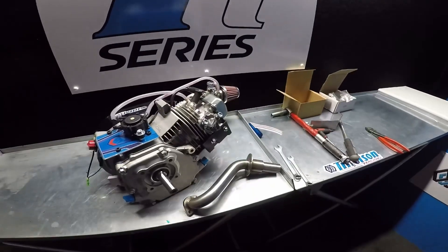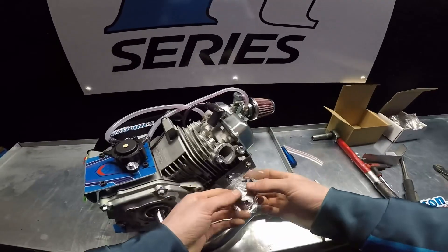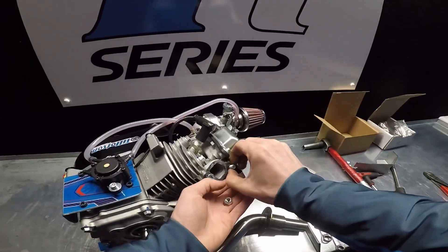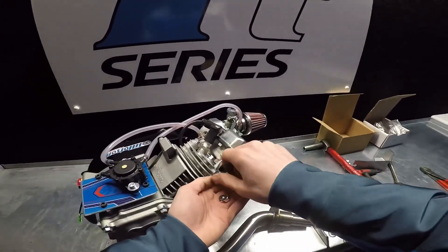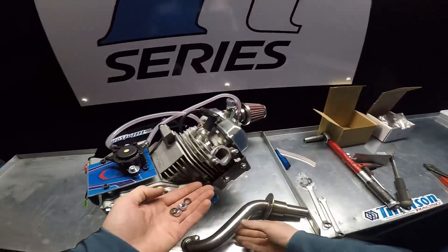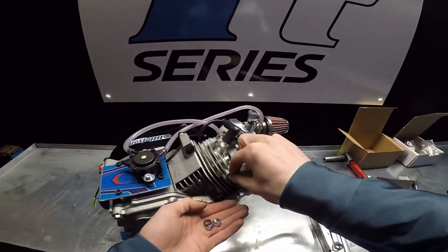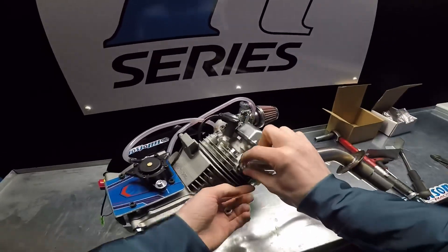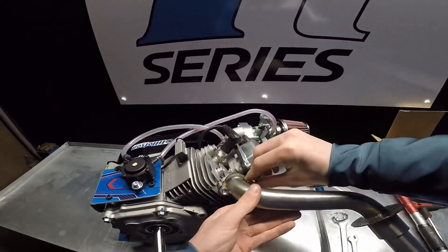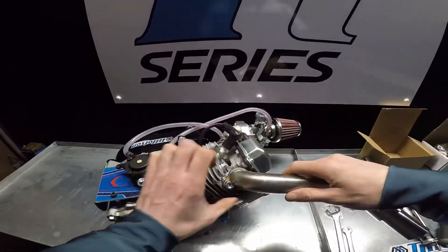I'm going to install the exhaust manifold now, so take off the protective wrapper and undo your nuts — make sure they don't fall into the exhaust port. There are spring washers here as well. Slide your manifold on, put on the spring washers, put back on your 13mm nuts and tighten up.